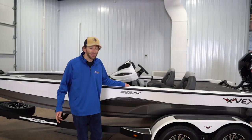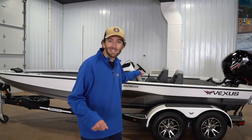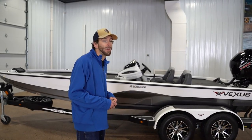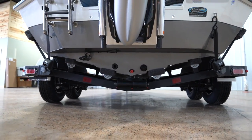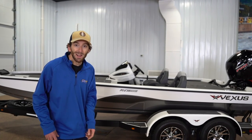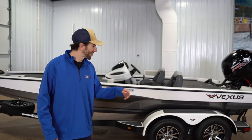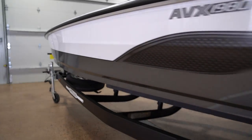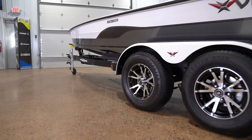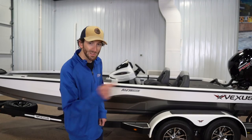Welcome back ladies and gentlemen to the Advantage series. We're talking about the ADX1980 from Vexus Boats today. This is a fiberglass infused aluminum hybrid — not a Toyota Prius. I'm talking about this is a stallion of a fishing boat, truly something that's a level up in quality. We're going to show you all the advantages of this boat inside and out, starting with the hull.